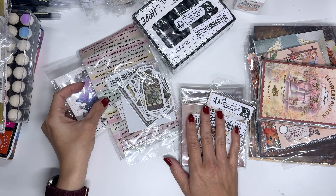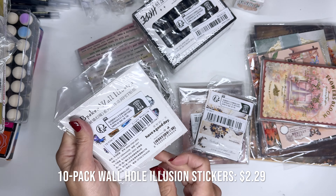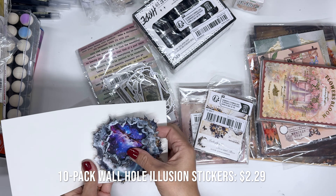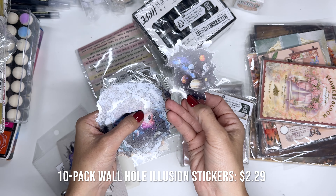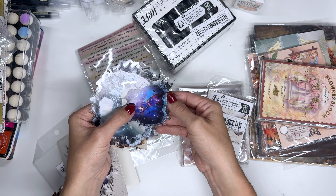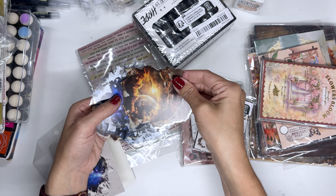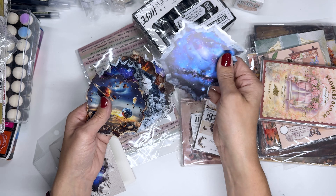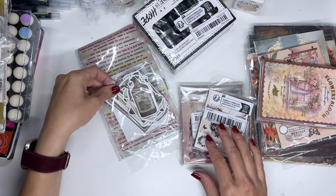Here are some stickers and things. These look so cool — these are the broken wall illusion, I think it's 10 pieces. Look — it's like a broken wall into space. I really cannot wait to use these to make something. Like that is stunning, I love it.